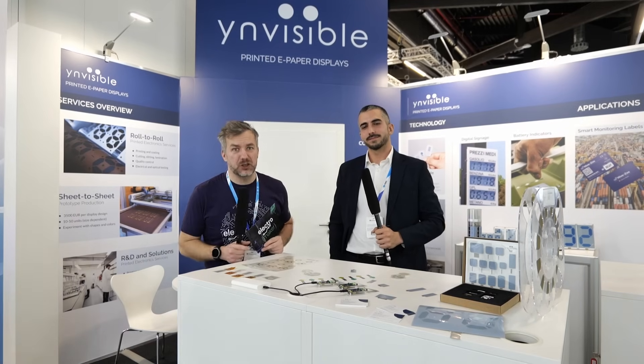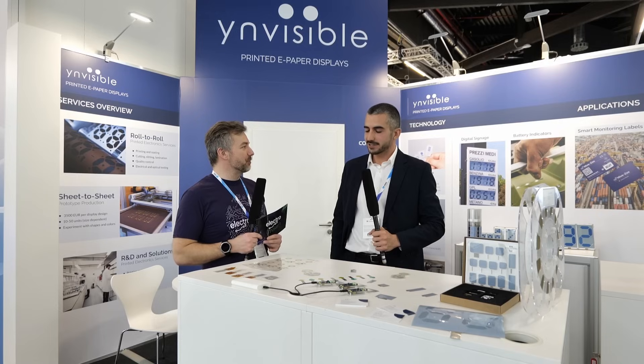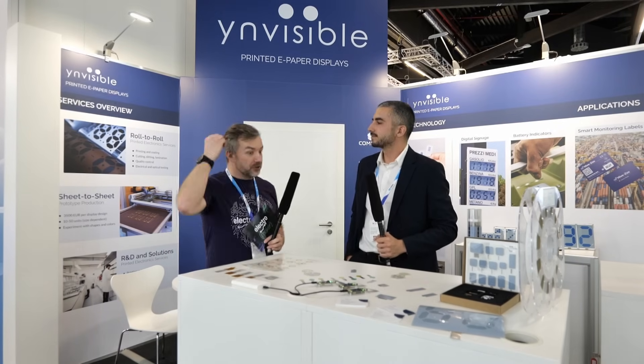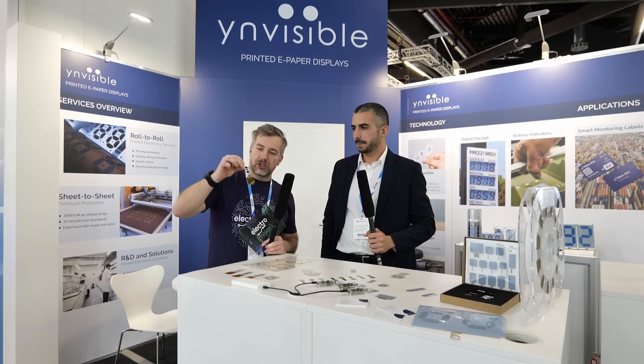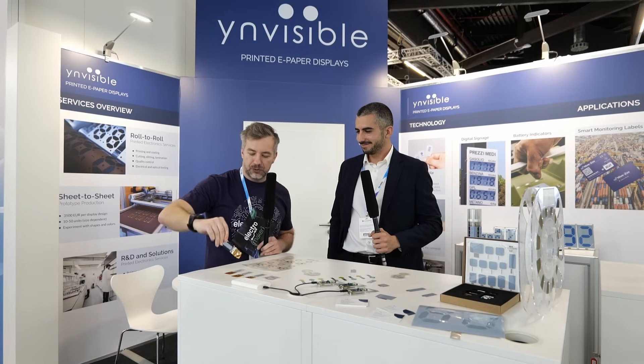Welcome to Embedded World 2025. I'm here at Invisible — and Diego will tell me everything about this amazing e-paper, the manufacturing of which is pretty cool, so walk me through it.